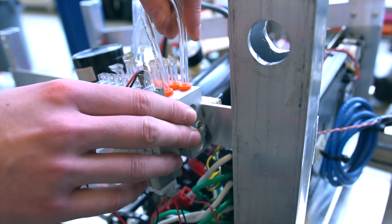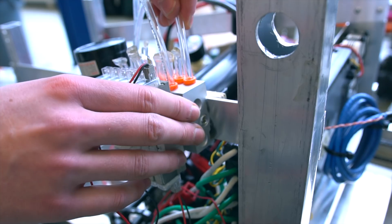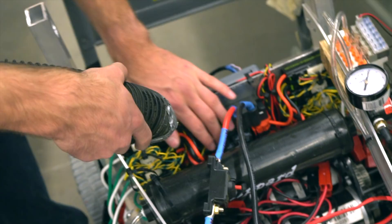The pneumatic square was also redone for the hatch mechanism to make it look cleaner. We rerouted the air tubes throughout the 2x1 box tubing to save weight and improve the overall appearance of the robot.